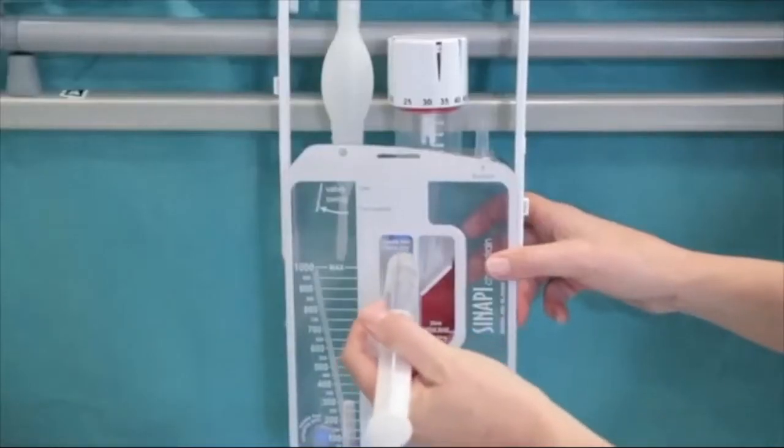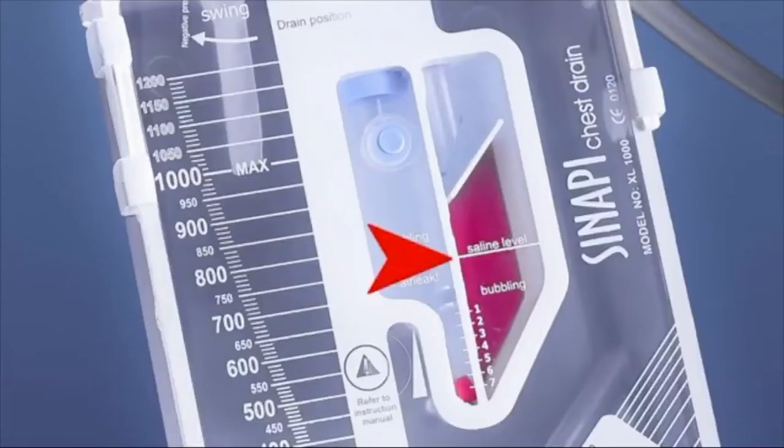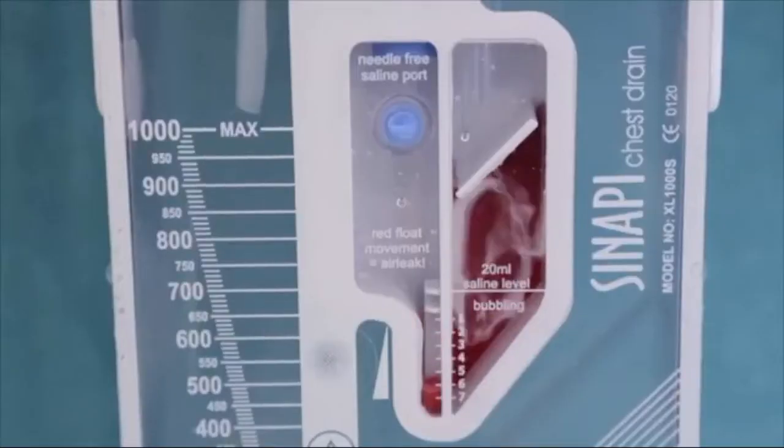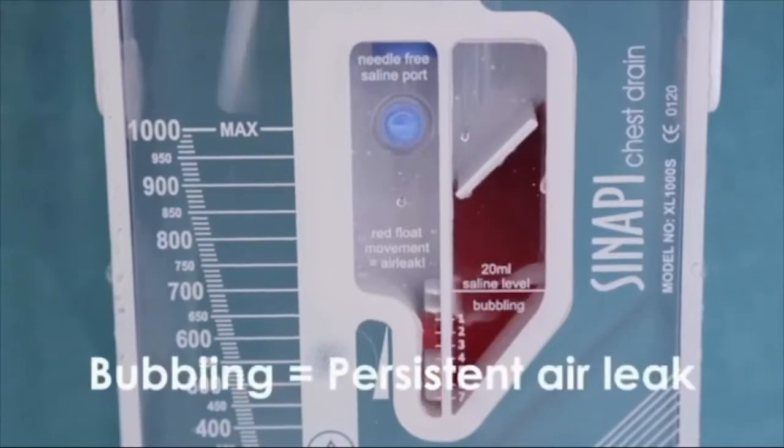To verify a persistent air leak, fill the air leak chamber by administering 20 ml saline through the needle-free sampling port. Look for bubbles. If bubbling is visible, air is evacuating from the chest, indicating a persistent air leak.